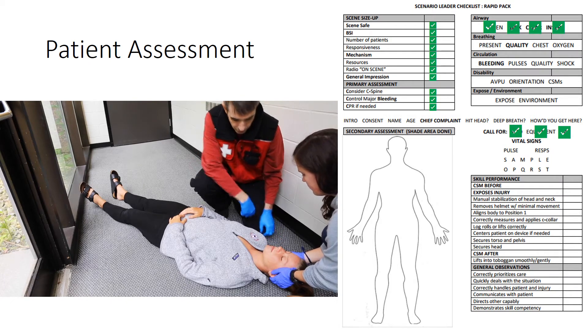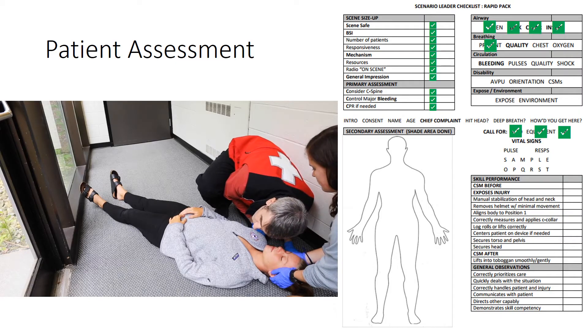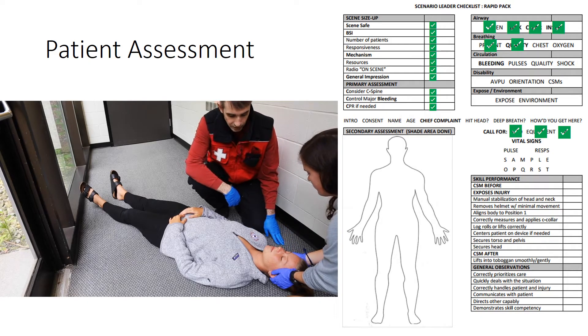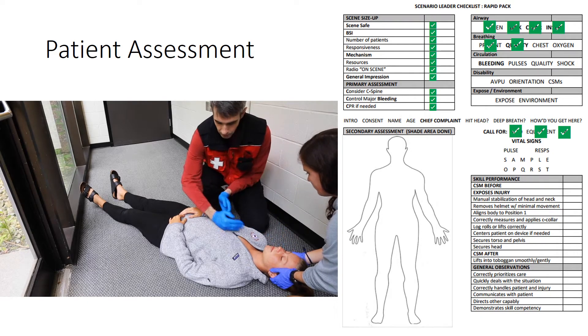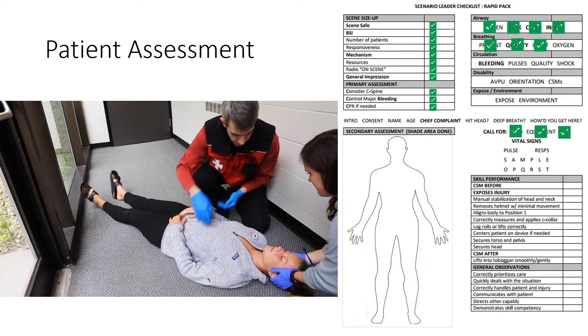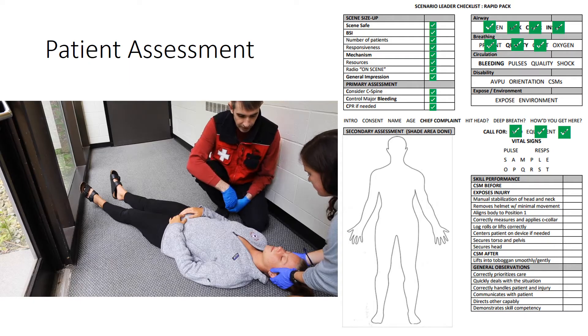I'm going to insert an oral airway and see if she accepts that. I'm done with airway. Breathing — I'm going to look, listen, and feel for breathing. There is breathing. The breathing seems to be regular and adequate. I'm going to check the chest for major injuries. I don't find any major injuries to the chest. When my partners arrive with the oxygen, we're going to put her on high-flow O2 by non-rebreather mask. I'm done with breathing.